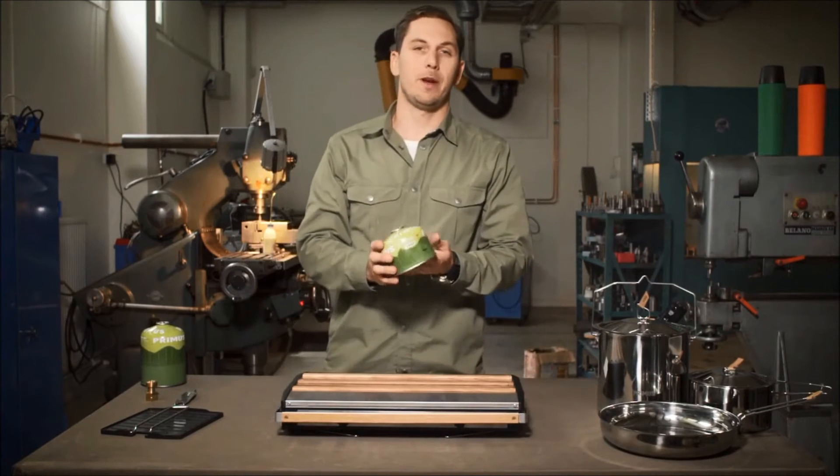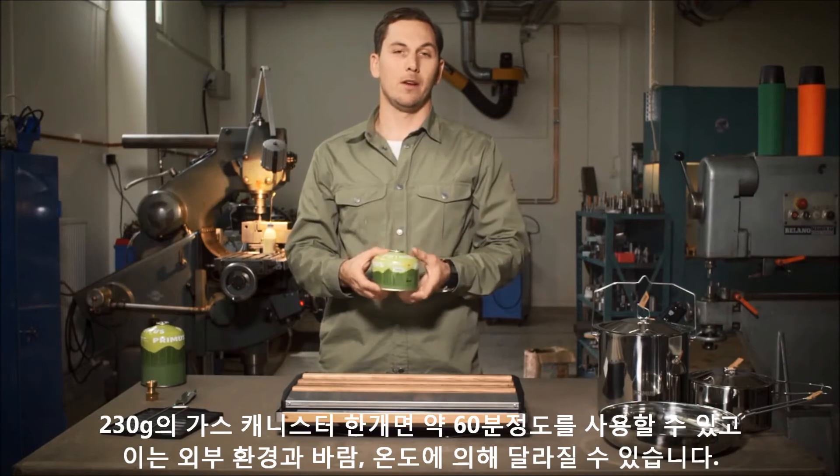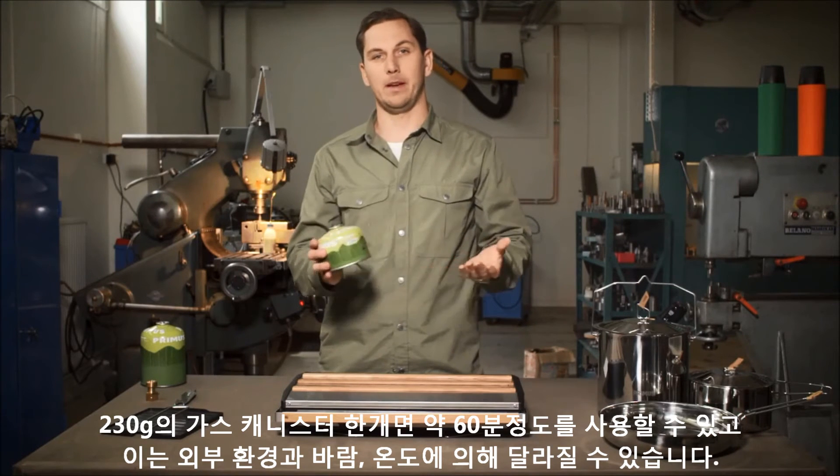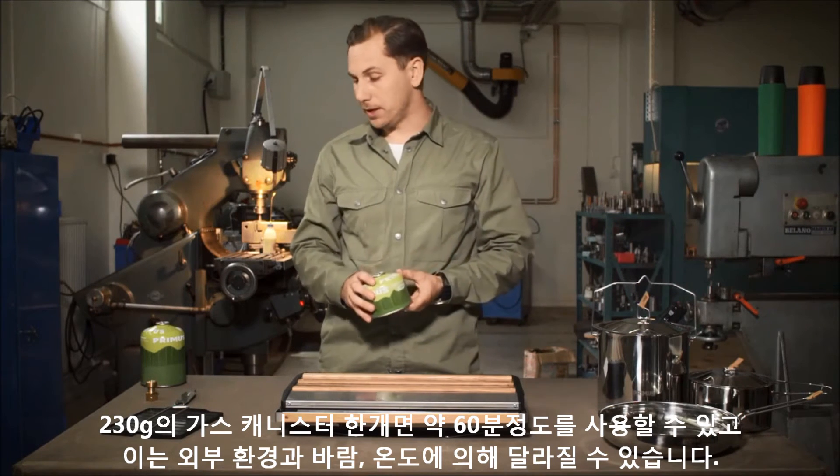A 230 gram canister like this one lasts for approximately 60 minutes of cooking, of course depending on the wind conditions and the temperature outside.